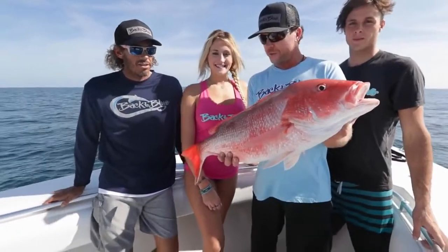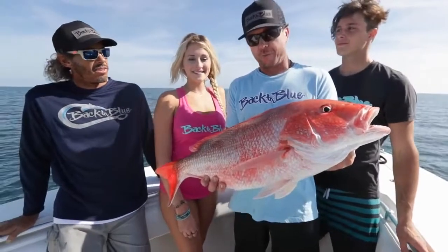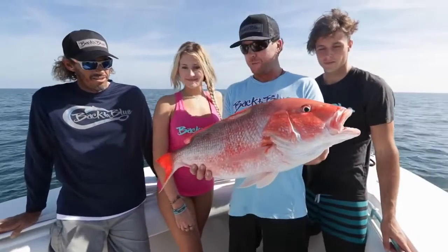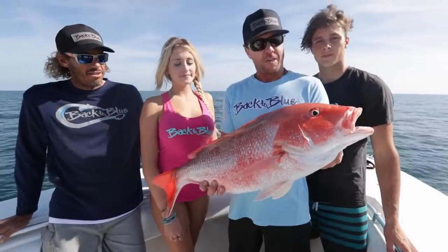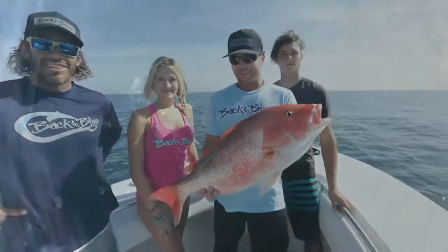Oh, daddy came to town. We decided to take our quick little trip out here. First spot, ended up finding an absolute swarm of these red snappers. Caught enough of them, so we're going to let this guy go. Head to the next spot in hopes of finding a few variety of fish out here. Stay with us. Look at all the fish.